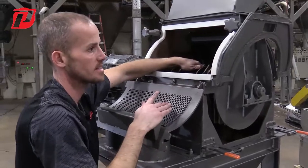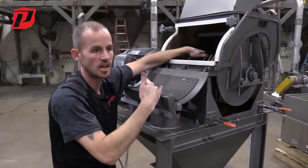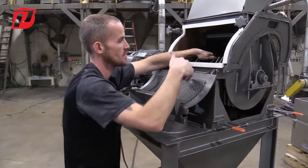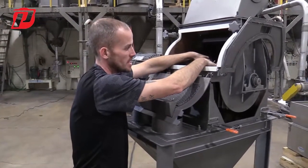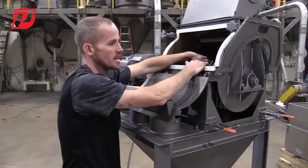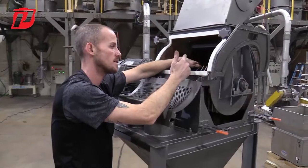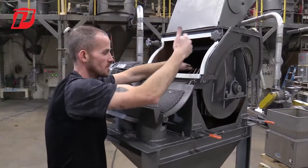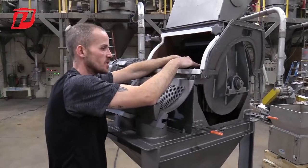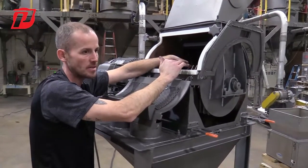Now what happens a lot of the time, depending on the material that you're running — corn or anything that has moisture, stickiness, or tackiness to it — it's going to end up finding its way in between the hammers and spacers on your rotor. It's good practice over time to periodically open up the door and check if there are any hammers that are getting stuck because material is finding its way inside those spacers or hammers.